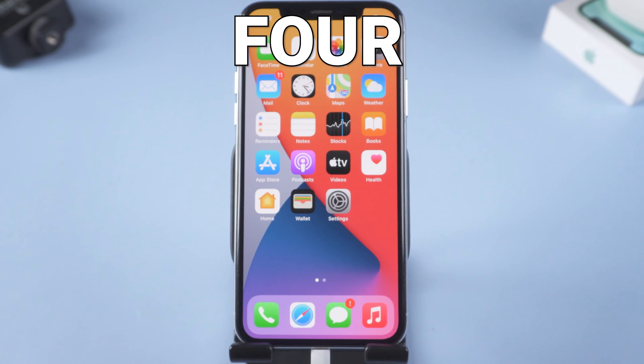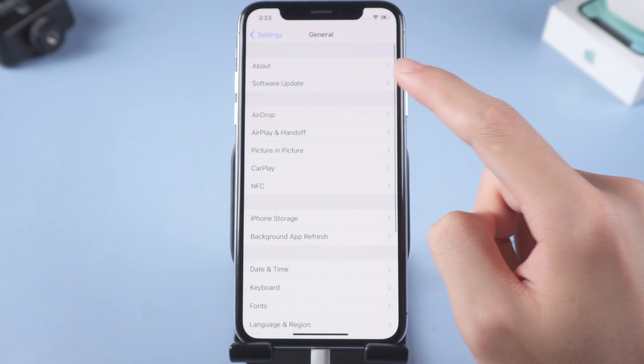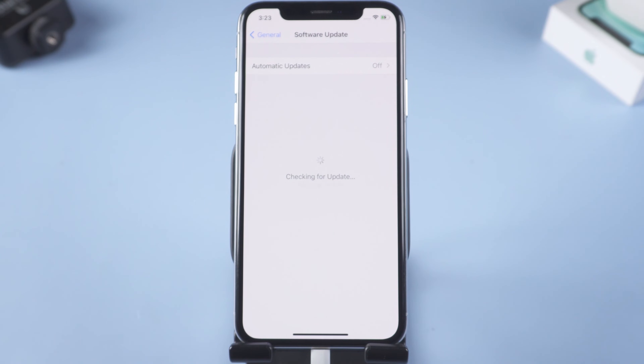Fourth, upgrade your iPhone. Go to the Settings page, tap General, tap Software Update. You can update from here — my iPhone is already the latest version. If the above methods are not working, you need to get a new USB cable or a new charger that is not off-brand.